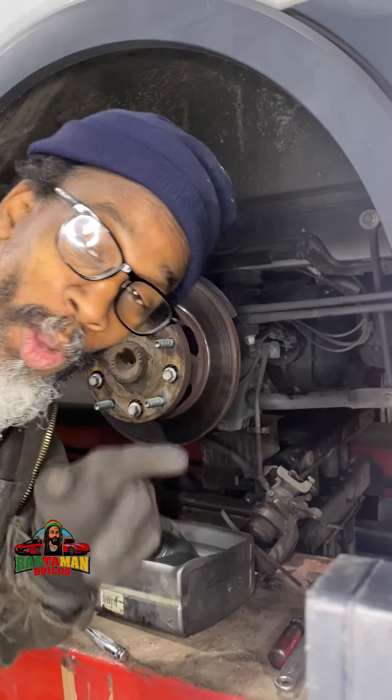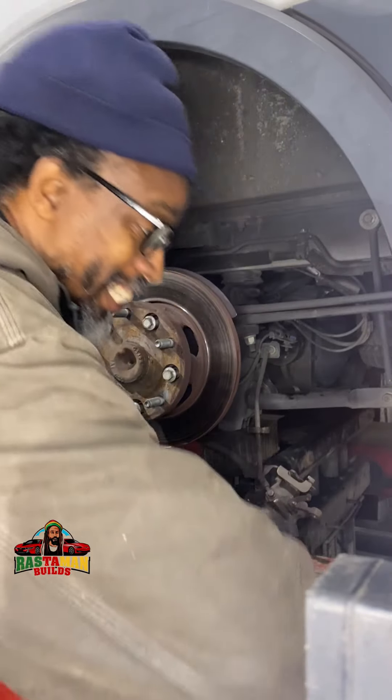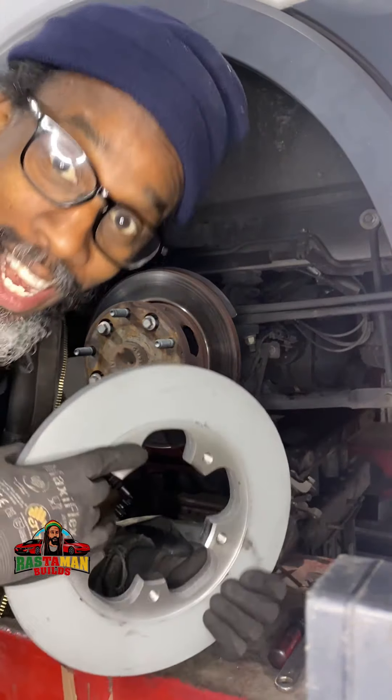Yes, my people, good day. Wanna see something crazy? Check this. We're doing brakes — rear brakes on this Ford Transit. These are the new rotors. We're putting on rotors too.